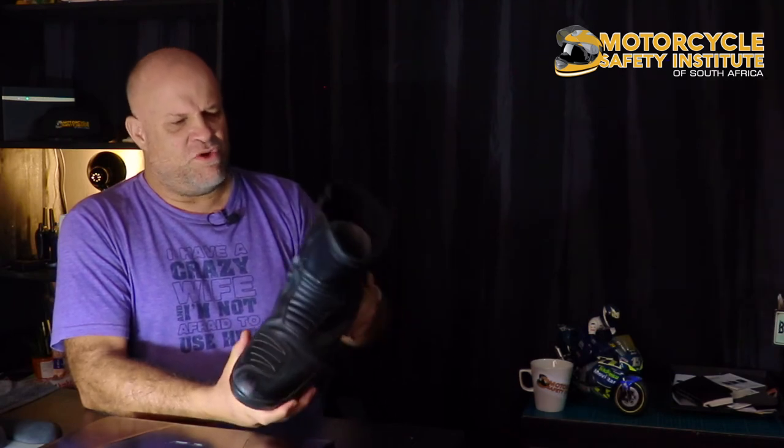If you have a specific boot brand in mind that you wear for touring or prefer over another pair, please comment below and tell us what you're wearing — post a photo if you like. I don't mind brand names at all; this needs to be an informative session. Thanks for watching — tune in tomorrow. We'll try to make these videos as regular as possible, ideally every day just after six on our YouTube channel and Facebook pages. Stay safe, stay healthy, and stay at home. Cheers!